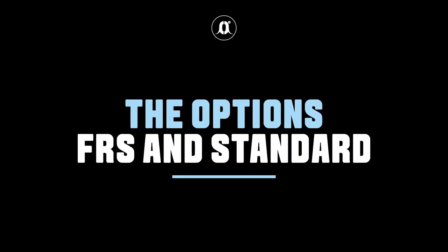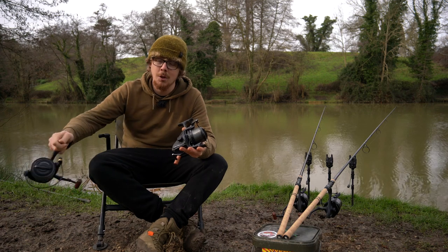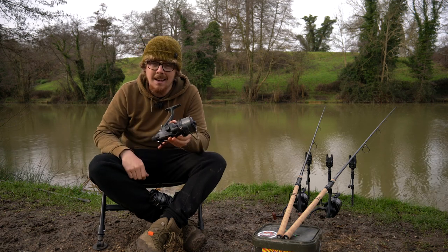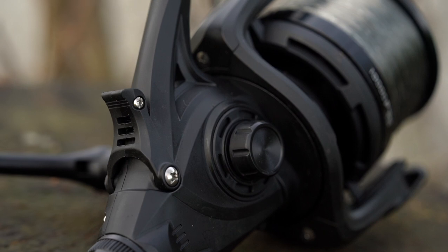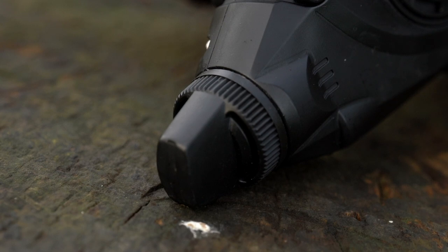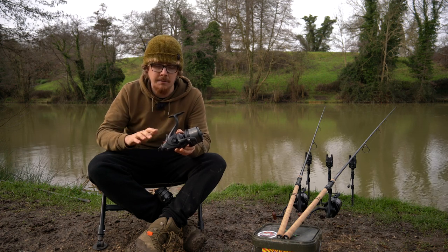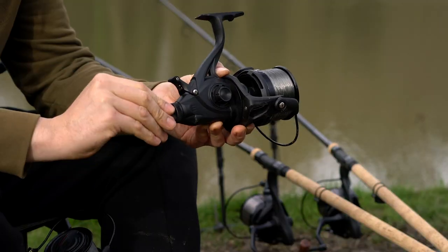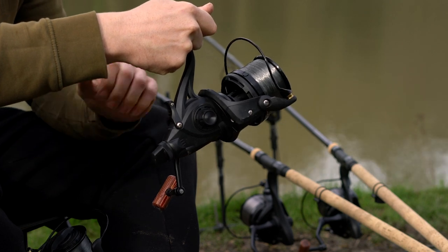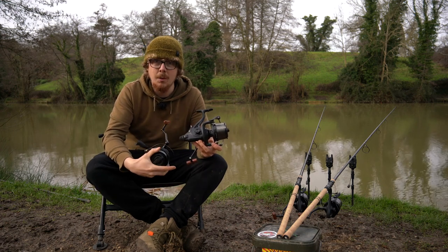If you're impressed so far but there's one little thing you prefer on a reel that doesn't exist on this one, Sonic have still got you covered — they've got two options available in this range. There's the FR-S 10,000 Pro, which has a free spool function at the back. It's very much the same as the standard model when it comes to capacity and abilities, but it also has the adjustment on the back for the free spool setting, and as soon as you wind it clicks back onto a locked-up drag and you're into the fish. So if you prefer free spool, get the FR-S version; otherwise, stick with the standard.